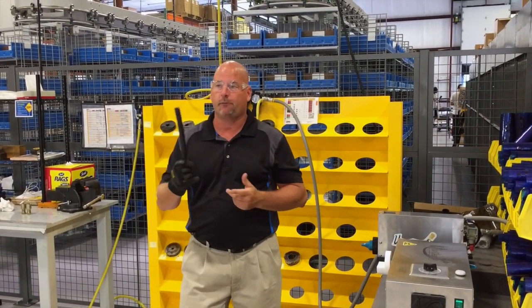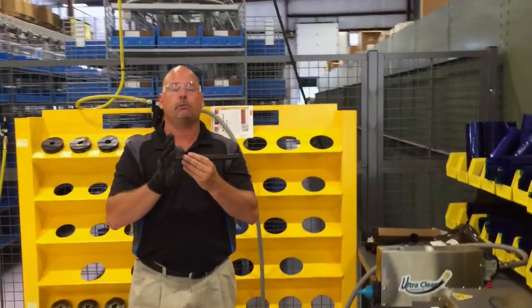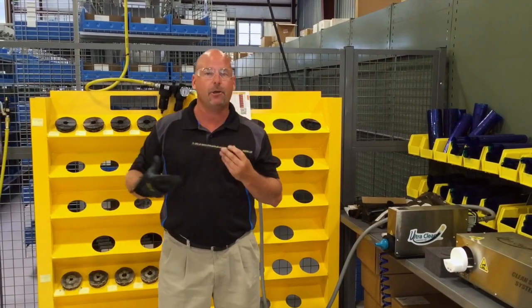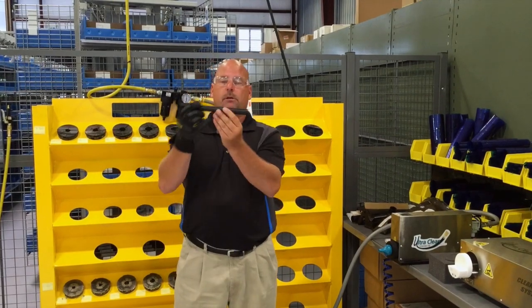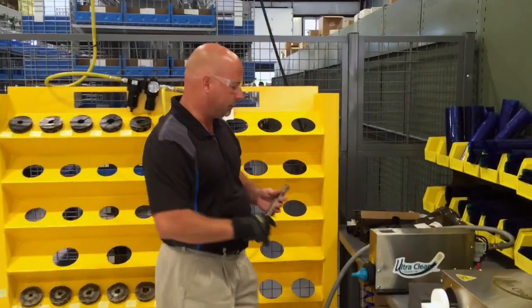First thing we're going to do — we have our nicely cut piece of hose. You always want to make sure that the edges are straight, not curved. It depends on what blade you're using; I recommend a straight blade or what they call a wavy blade to get a good cut through the metal of the hose, and you want both your ends to be straight.